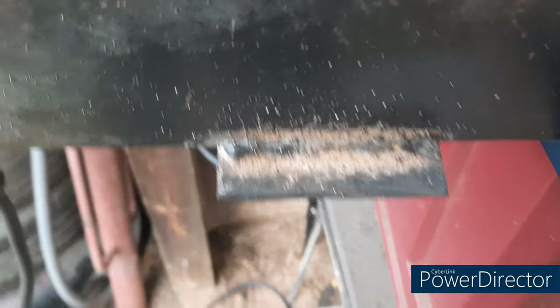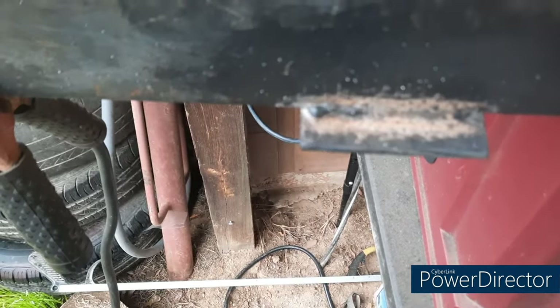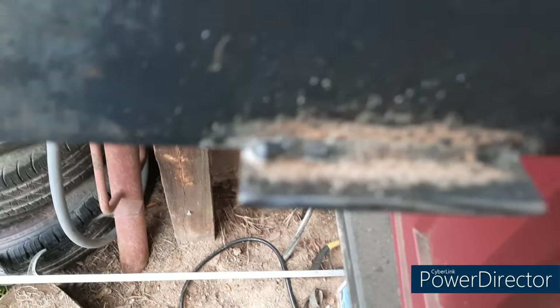It looks like booty — first time I've run a weld in probably 15 years. But it'll hold. Now I gotta do this side and I'm gonna make a gusset that goes from up to here first. I'll cut me a little gusset off and then weld it in — ain't gotta be pretty, as long as it holds. I'll get more practice and get it better looking.